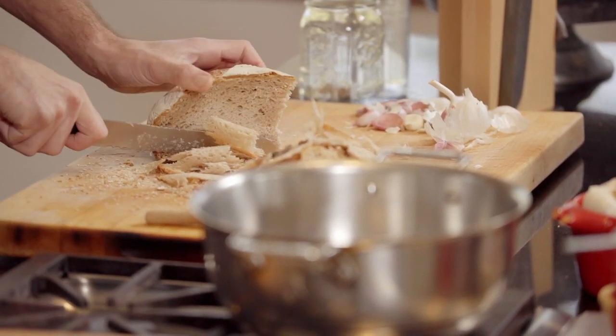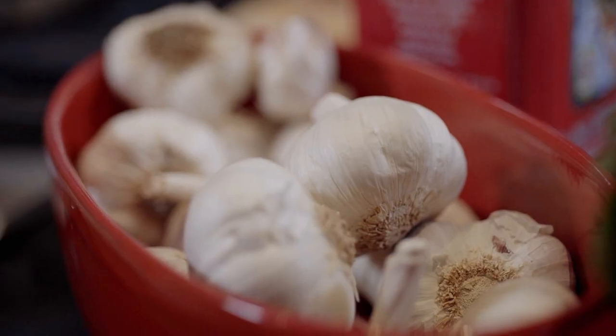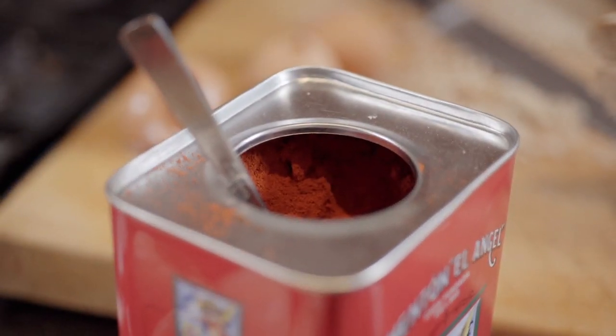We're going to use bread that's one, two, three weeks old. We're going to use garlic, which is in essence the heart of Spanish cooking. Pimentón — or what we call paprika in America. Olive oil and eggs. That's it. It's like one, two, three, four, five ingredients. And water — six ingredients.